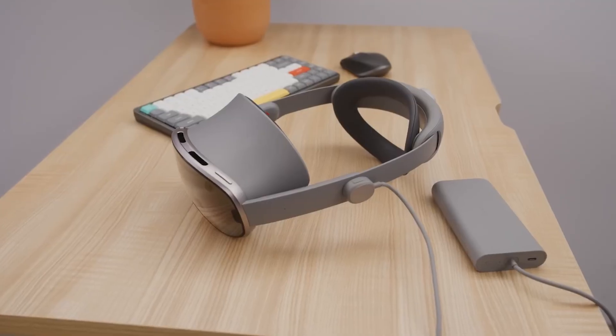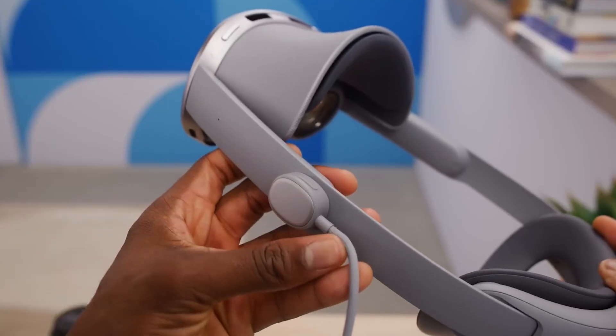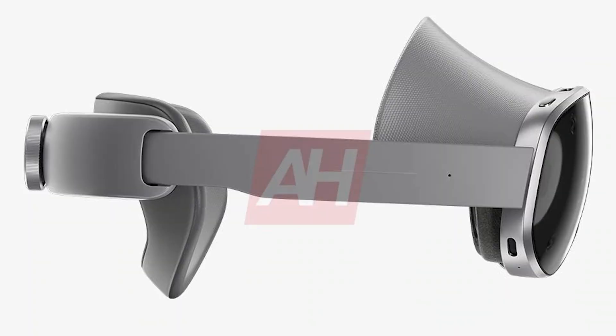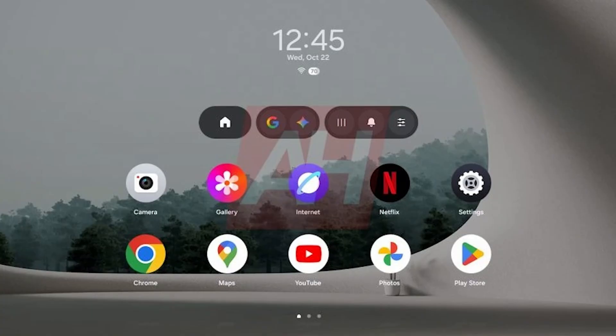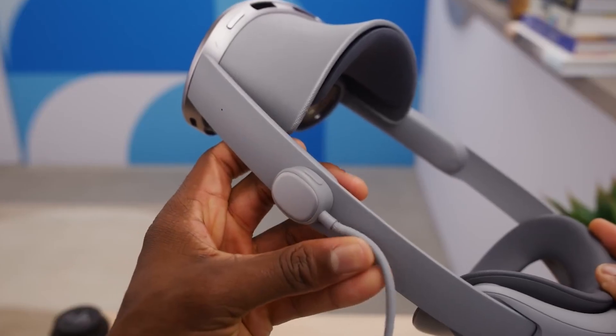We just got massive leaks for Samsung's upcoming Galaxy XR headset — the final version of Project Muhan. Over the past year, creators like Marcus Brownlee, Cass and Chari XR, and Android Authority all got to test early prototypes of Project Muhan, and things have changed a lot. Now we're looking at the finished product with new renders, new specs, new software, and even full hardware details from the leaks.